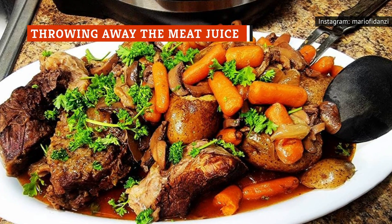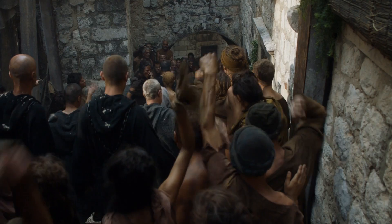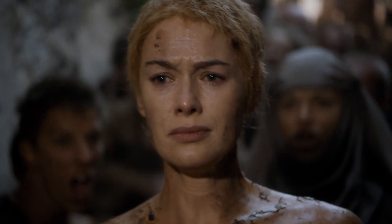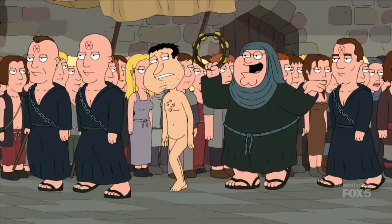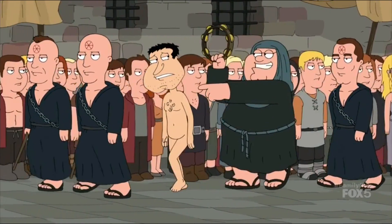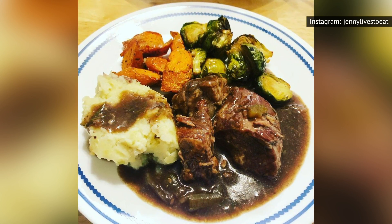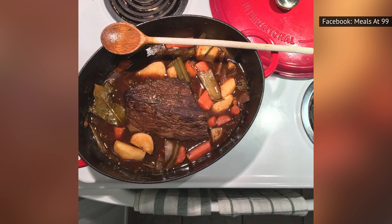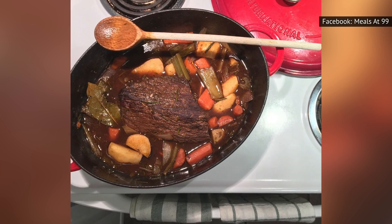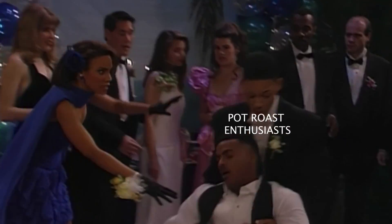Pot roast is a labor of love. It takes time for the sauce to come together and for the meat to cook to just the right temperature. This is why one of the most shameful acts you can do is to throw away the braising liquid you've used to soak your pot roast — shame on you! This golden liquid has so many uses, whether you turn it into gravy for your pot roast dinner or incorporate it into other meals. Pot roast enthusiasts take their braising liquids seriously — one Reddit user even asked for advice on how to dispose of theirs, and horrified home chefs pleaded with them to save the pivotal ingredient.